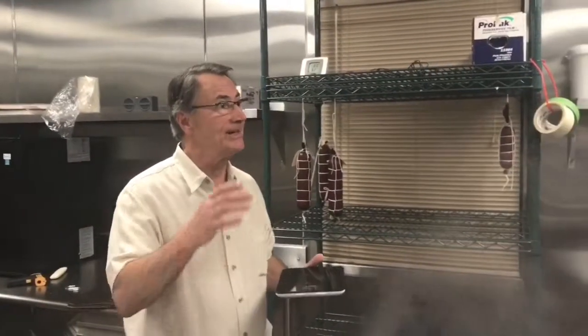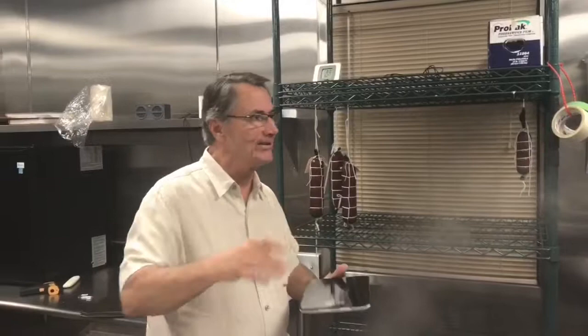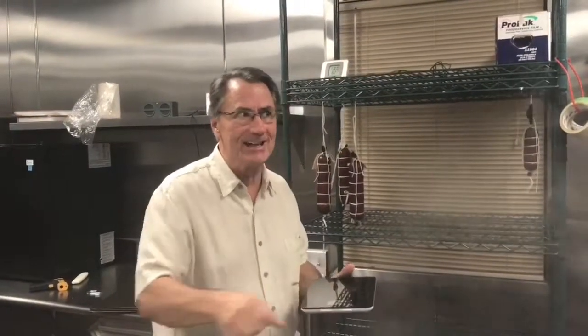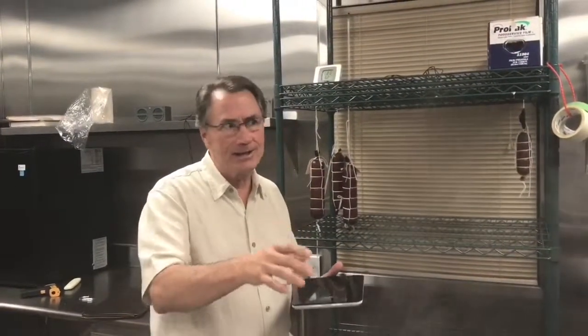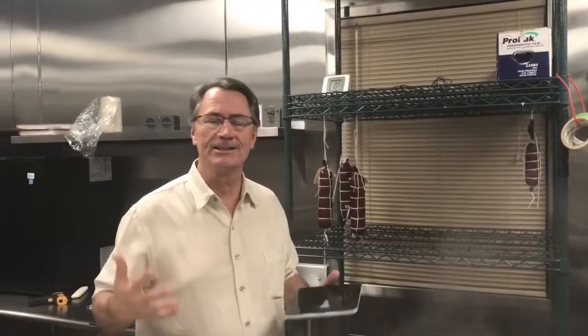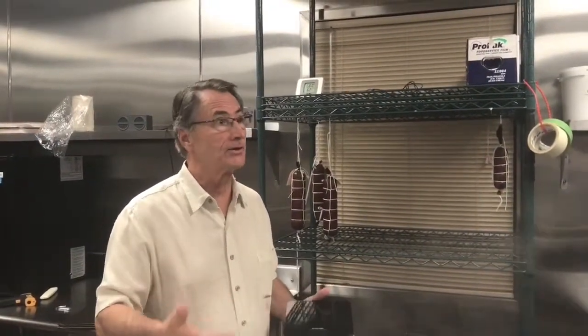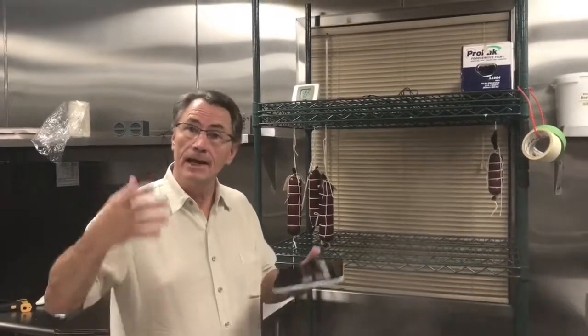Or a little bit more, if we go further — that depends on how dry you want the salumi, how hard you want it. You know when you're in a grocery store, we all go in there squeezing the salami. Some of them are kind of soft and squishy; I don't really prefer that — I like dry salami. So 30% is the minimum. We could go 35, 37, 38% weight loss, and that will make the salami even harder.